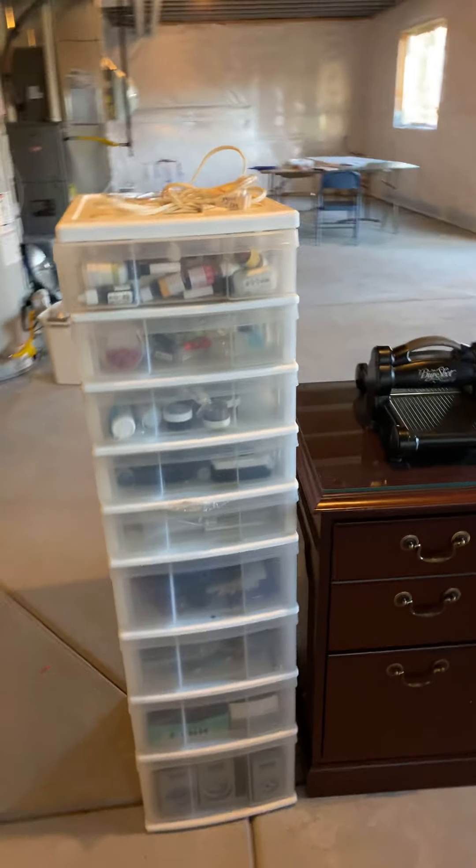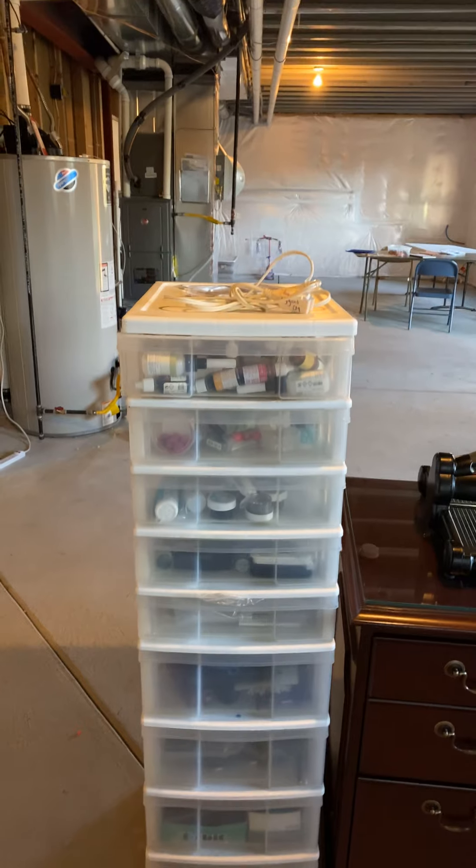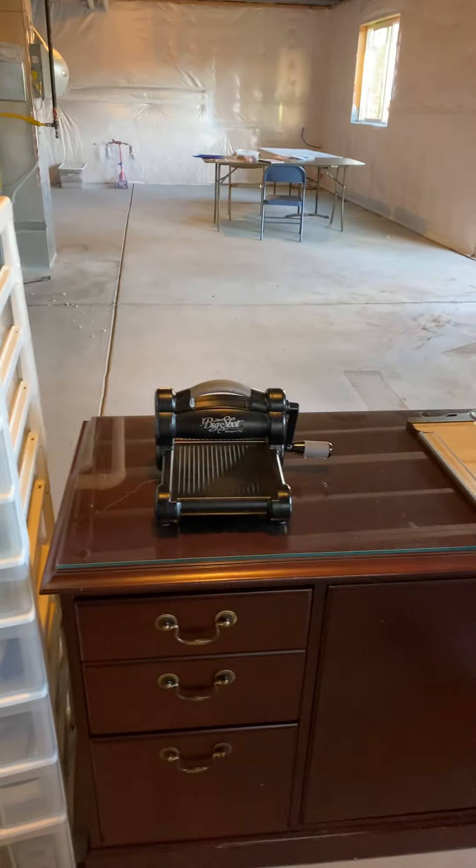This is my stack. I have punches on the bottom, cello bags, embossing powders, my ink refills, and my Big Shot set up here.